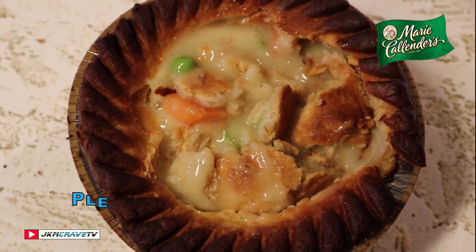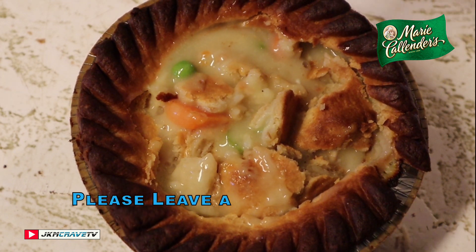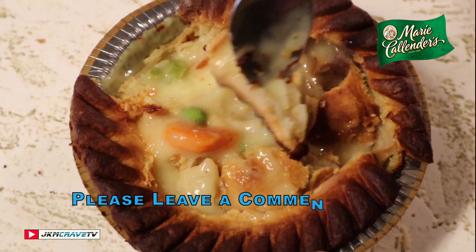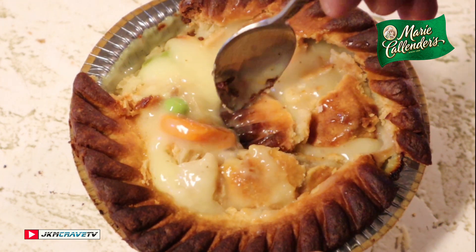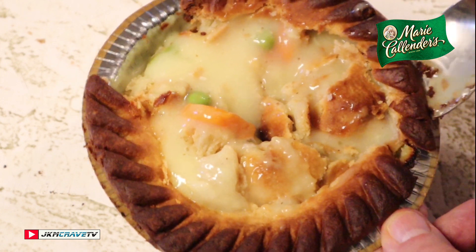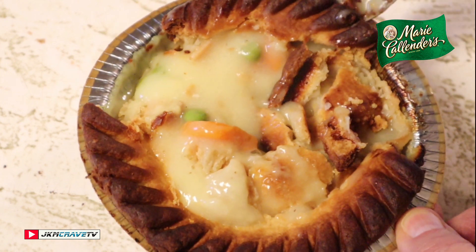It's nice — it still has a bite to it, it's not mushy. It is really, really good. The air fryer cooked it a little bit too much on the edges, but that would have happened in the oven too.